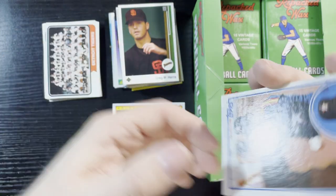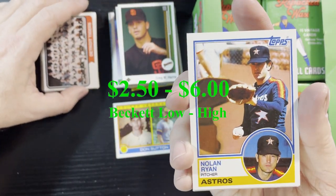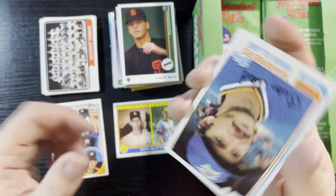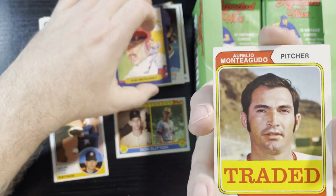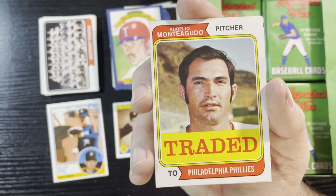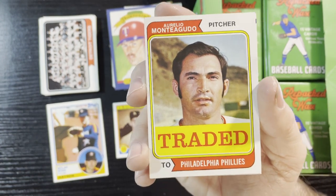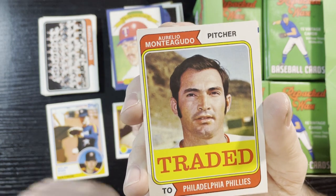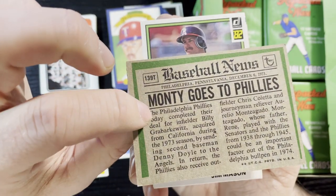Giving away some cards is always fun. There's a 1983 Nolan Ryan — very nice, you can never go wrong with a Nolan, as I always say. And I got a 74 Traded card. As you know, in 1974 and 1976 they added traded cards towards the end of the season — this one is Guario Monteagudo traded to the Phillies.